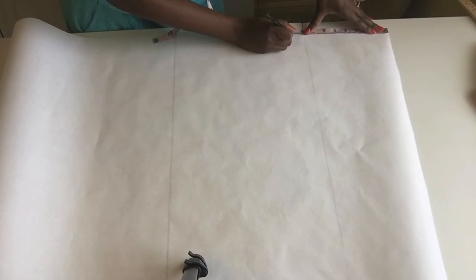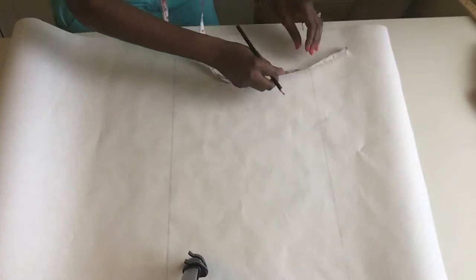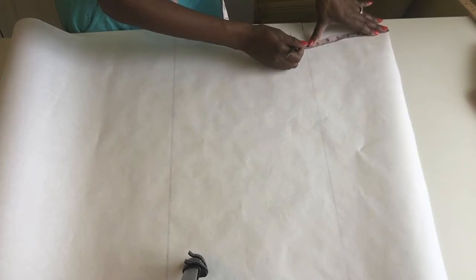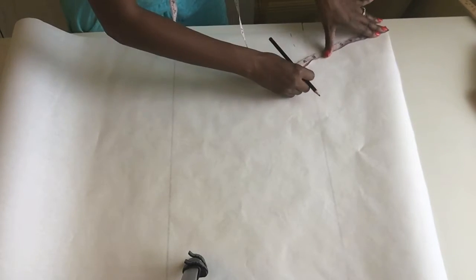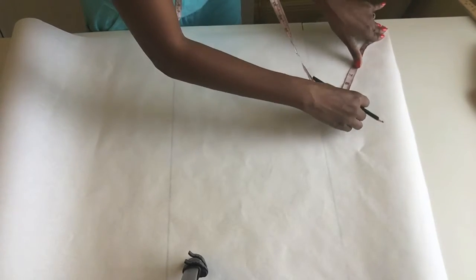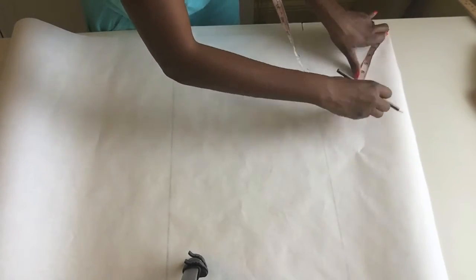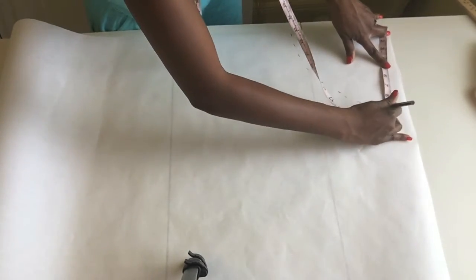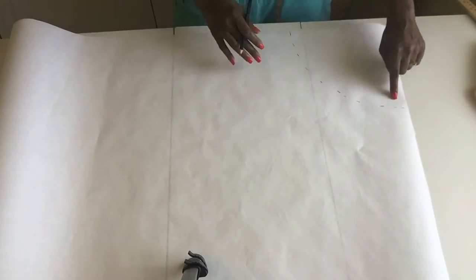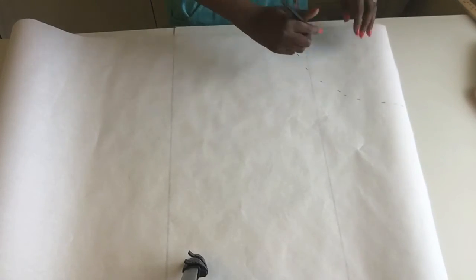I'm going to go to my draft paper, start from the corner, go down and mark nine right there. Then I'm going to pivot to make that nine into a complete circle, pivoting all the way around. Now we have our nine marked all the way down — the pivot is done.